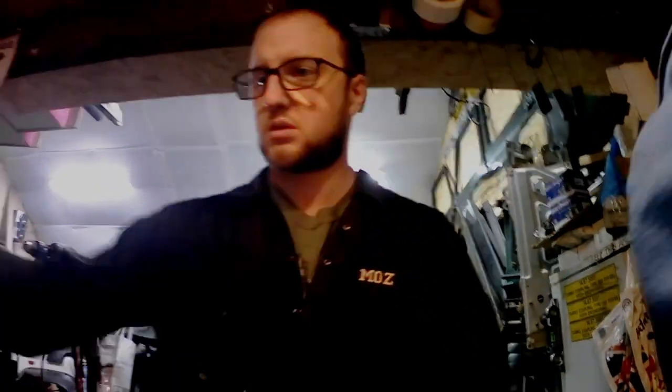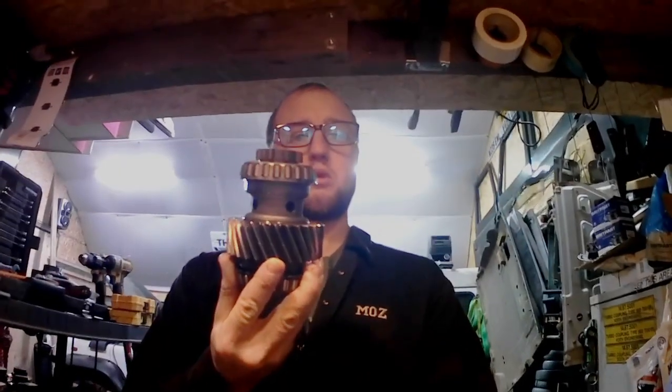Welcome back. I know it's been a while, but hey ho. Today, as the title suggests, I'm going to try and drill an input gear. If you're wondering why that's a problem, you might want to watch this. Let's get on with it.